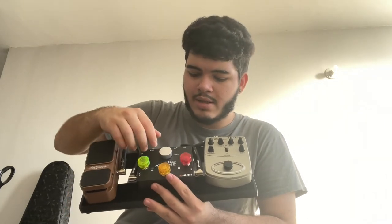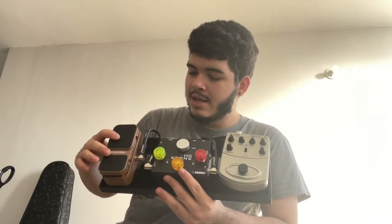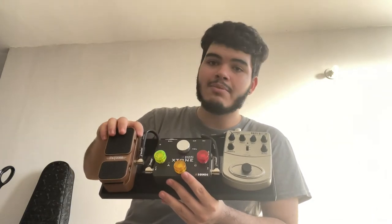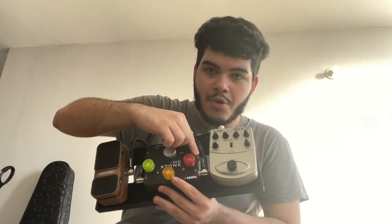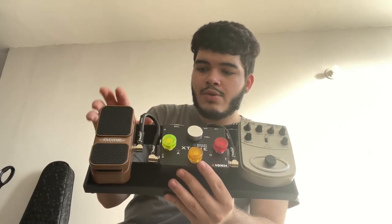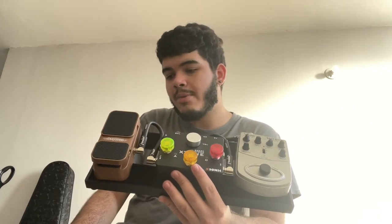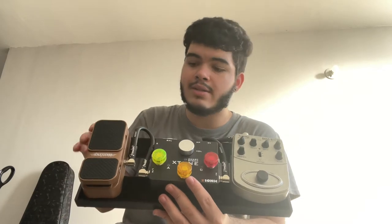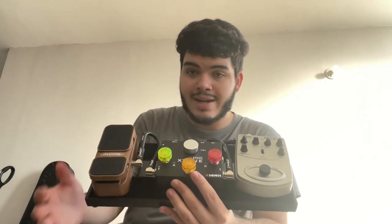Here's the volume and stuff. This right here is a passive volume pedal. This was kind of a disappointment because the idea was to connect it to a port on the X-Tone that allows me to use it as an expression pedal, but it didn't work like that. So I'm using it as a volume pedal, which is completely fine — a volume pedal is still very useful. I wanted to do some wah stuff, but that's fine.